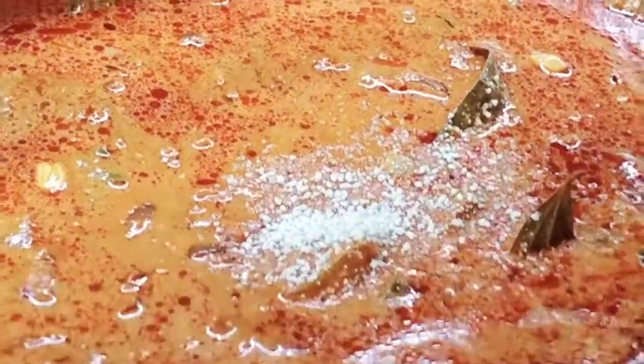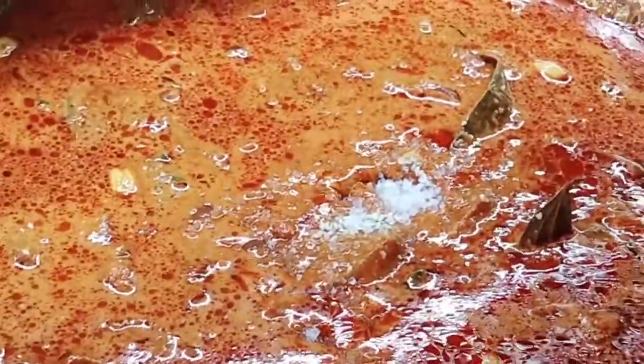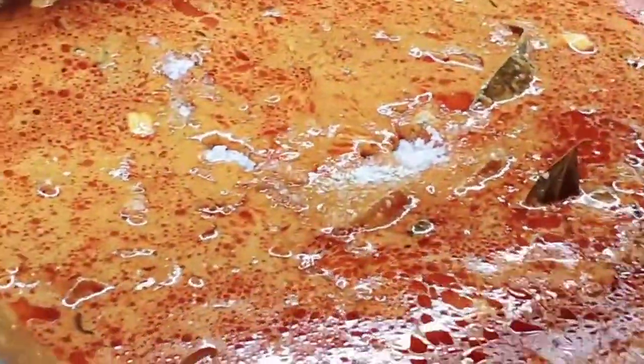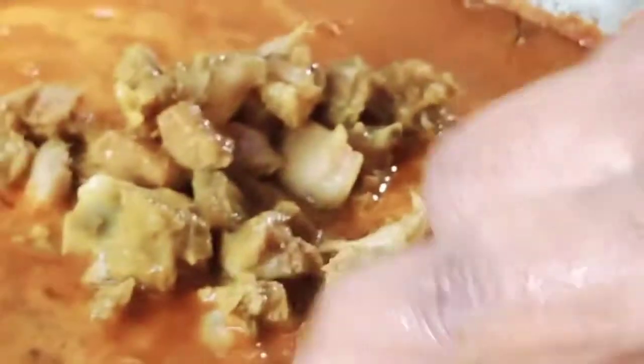We're going to add some flavor — just a little bit of salt, about three to four spoons. So guys, the last step is we're going to put the mutton that we boiled in the cooker. We're going to transfer it in here.